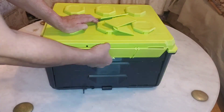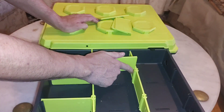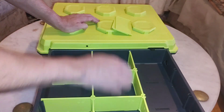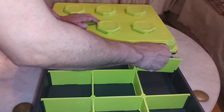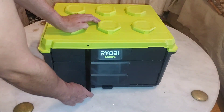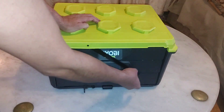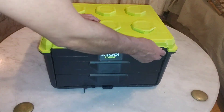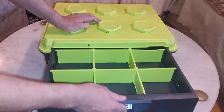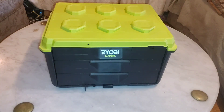Luckily for me, I bought this toolbox to keep all my tools in place inside my house and I won't be moving it around too much. I got this toolbox on special and I only paid $99.99 plus tax, but the regular price is $139.99, which in my opinion is not worth it.